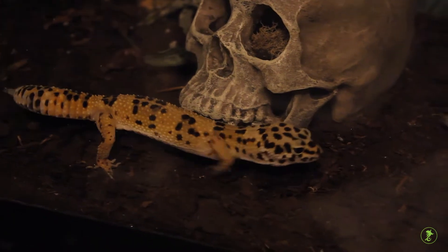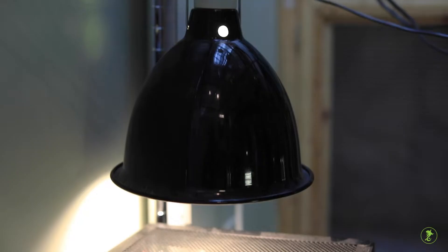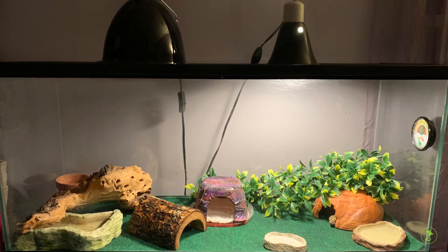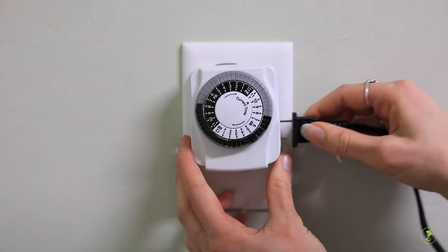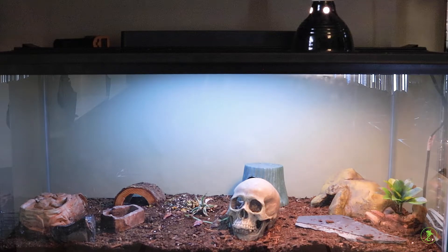Leopard geckos are active at night and briefly at dawn and dusk. Some studies have shown UVB light may still be beneficial. Provide a short 20 to 30 minute period of low-level UVB light each day in the morning and evening. A vacation timer is helpful to automatically turn the UVB bulbs on and off.